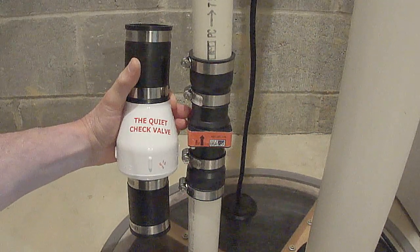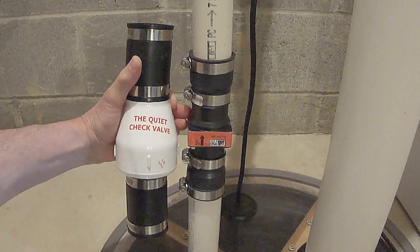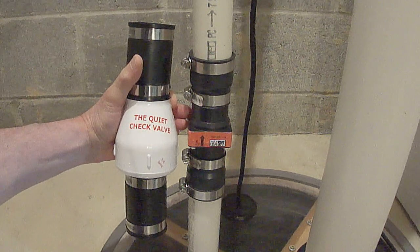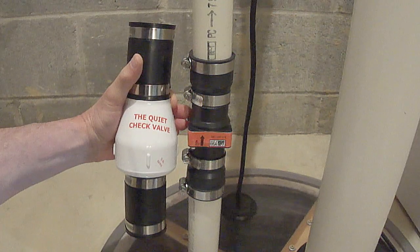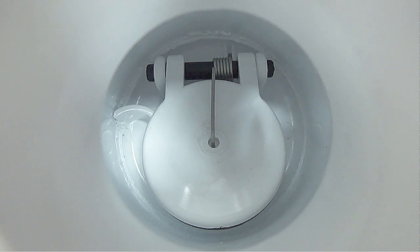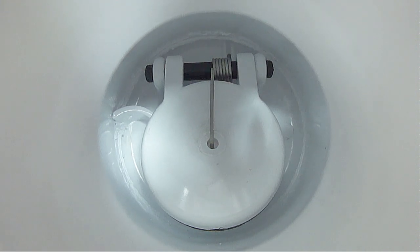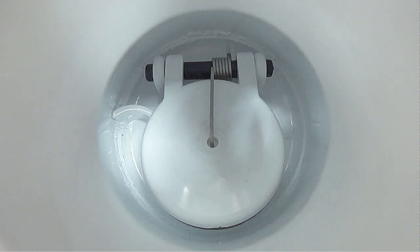So I bought this check valve on eBay. It was $28 and it's supposed to be totally quiet — just Google 'Magic Plastic quiet check valve' and you'll find it. What's different about this check valve from all the other check valves I've ever seen is it has a heavy-duty half-pound spring on the check valve, which you can see here on the inside.